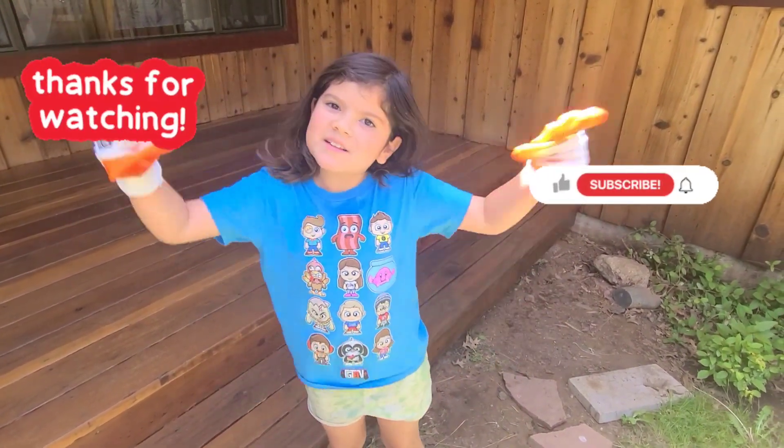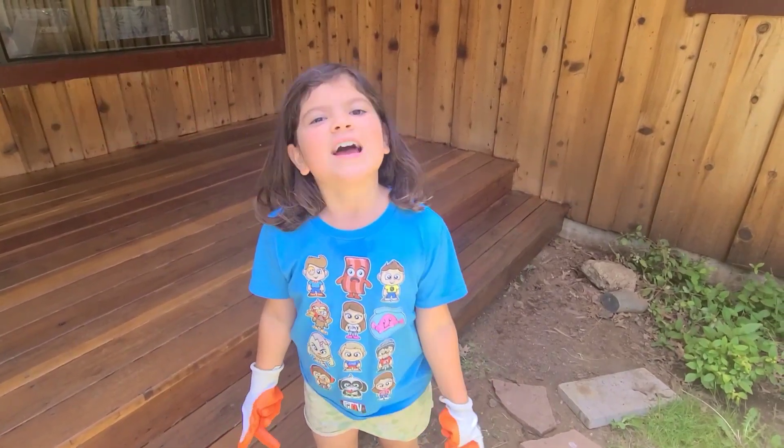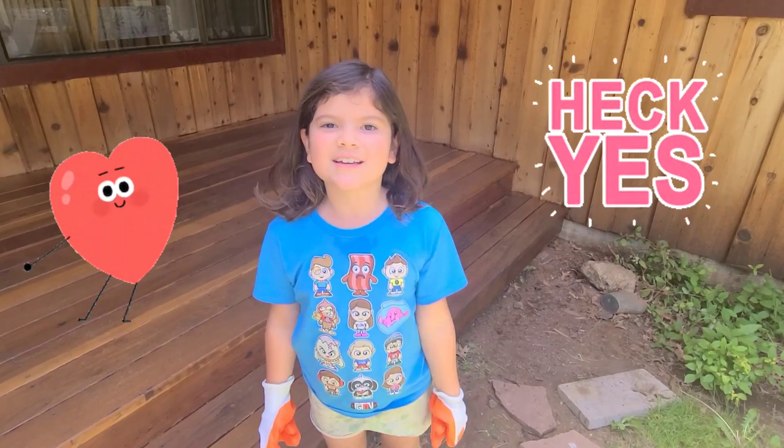Thanks to all the kids — like and subscribe. And if you like this video, go check out some of our others. And remember, it's so easy a kid can do it.